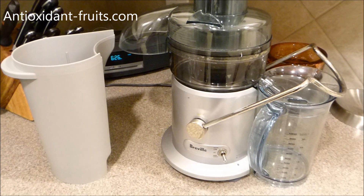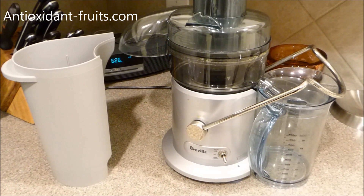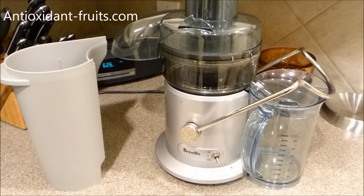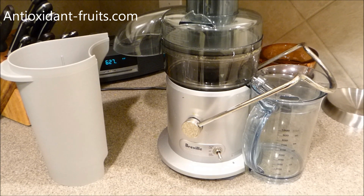Hello, fellow fruit lovers. It's been a long time since I've posted a video on this channel, so I thought I would start out with something I've been doing for over a year, which is juicing.